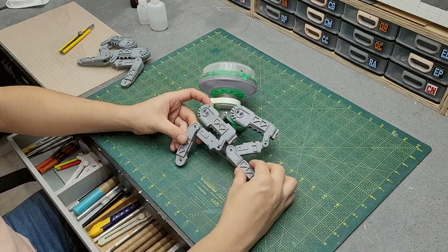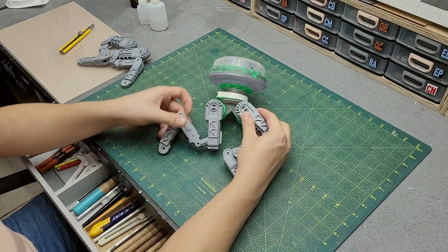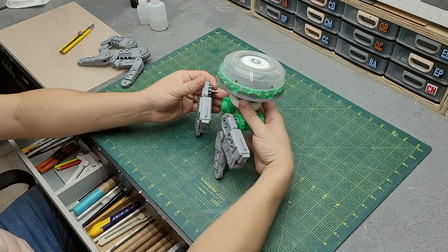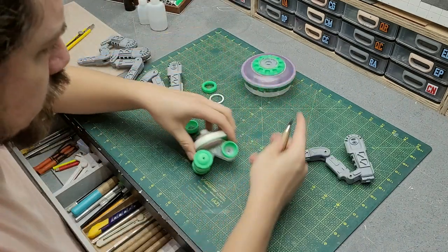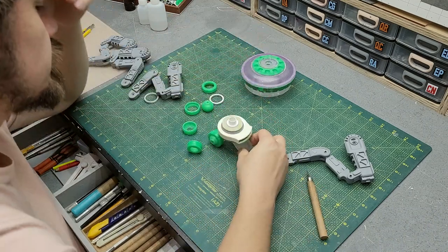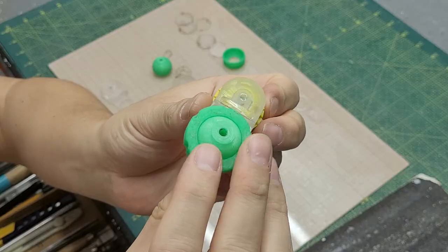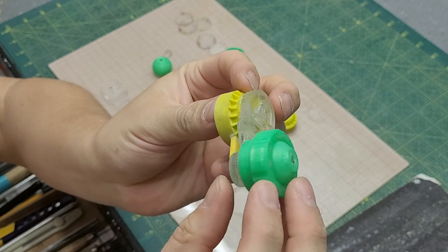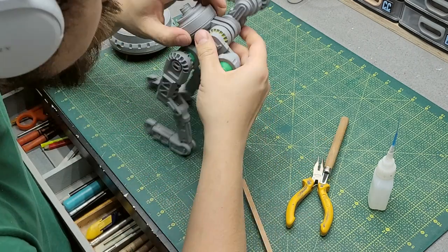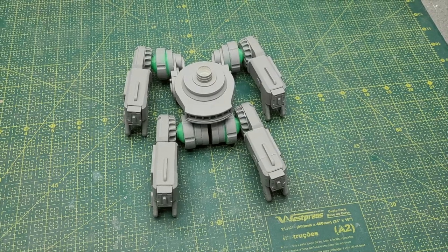When putting everything together I noticed something was wrong — the waist is too small and the legs are interfering with each other. I thought of a simple solution: move the back legs further back and outwards. Working with laser-cut acrylic, I can simply remove the ball joint pieces with some force — though I accidentally removed the wrong ones. No big deal; I just glued those back and removed the correct back ones. Off camera I made an extension piece and primed the whole thing. It goes in the back, throwing the back legs backwards and outwards, and now the robot is able to stand up with the legs no longer interfering.